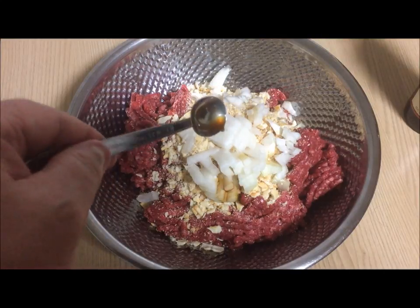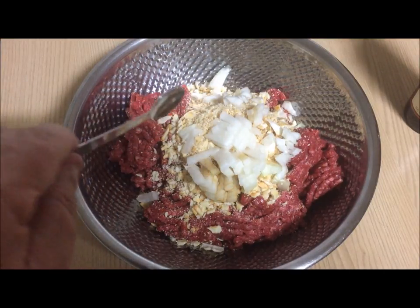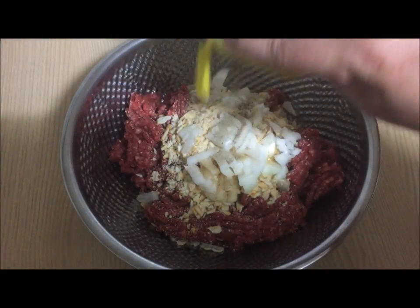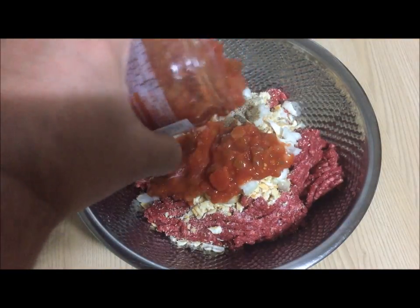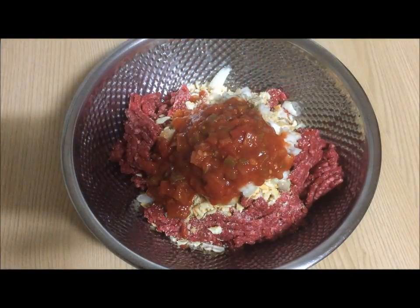This is optional. Then, a teaspoon of salt and a third of a teaspoon of black pepper. Next, add three quarters of a cup of salsa. You can also add three quarters of a cup of milk or tomato sauce instead of salsa, if you choose.